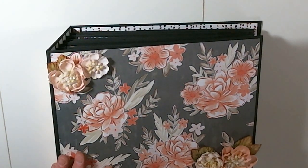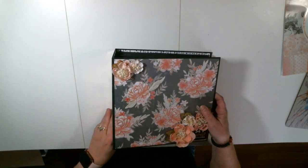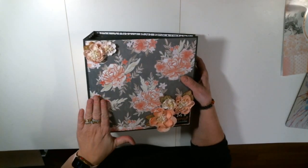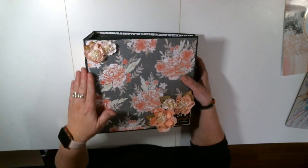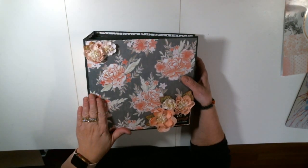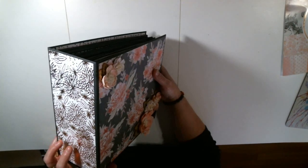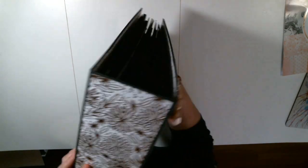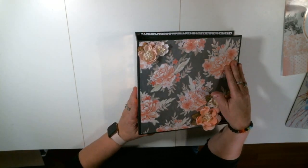Let me pan back out here. This is a very large album, so it's going to be hard to show, but I'll do my best. I wrap my chipboard, but I don't always wrap my outside paper over my spine because sometimes it cracks. Kathy Orta does have a great video on how to make it not crack, but I just left this one. Isn't that beautiful foiled paper? And then the back is just the same.